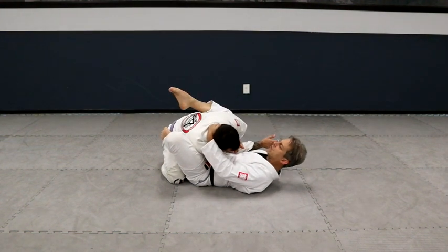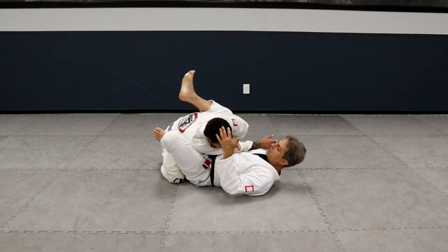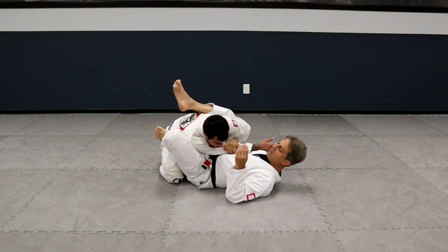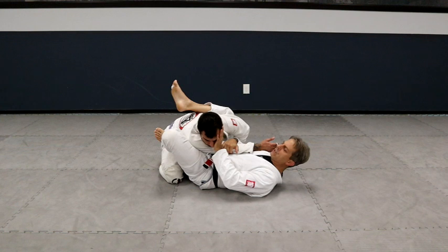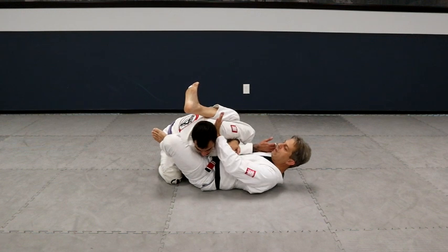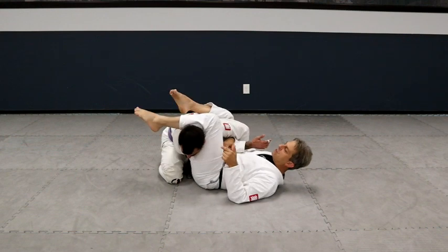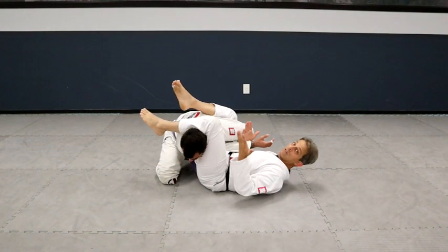You can see my toes are pointed this way — they should be up. When you have this arm, pinch. It's very difficult for him to sit up. He can push into me though, so I want to make sure that doesn't happen. I lift my hips just a little bit, and now he's pushing me into the mat instead of folding me. This foot goes here, heel in, toes up — shave the face here. If my toes are like this and you stack me, this is how you get stacked. If your feet are like this, you're kind of doing it to yourself.